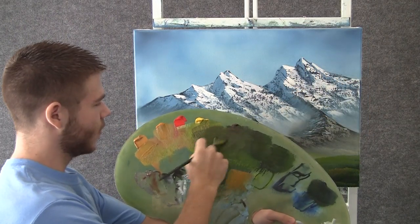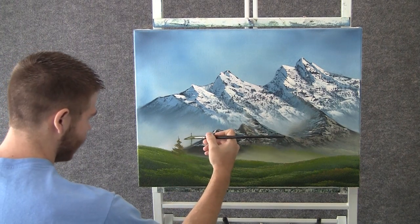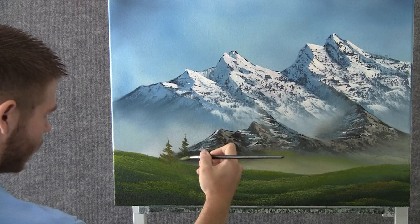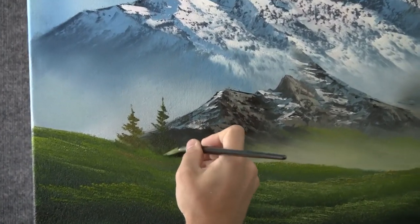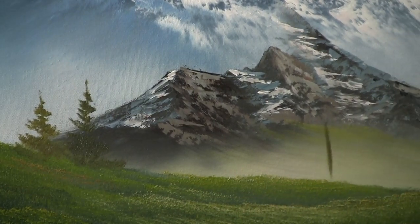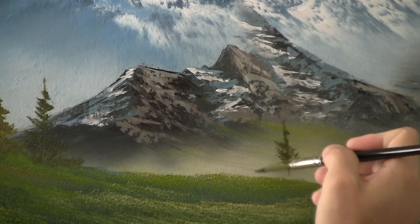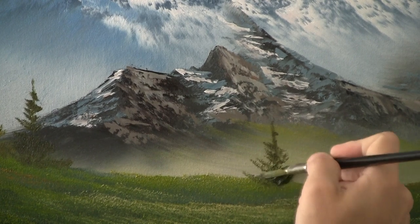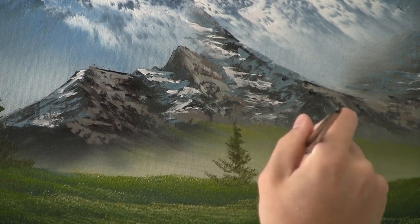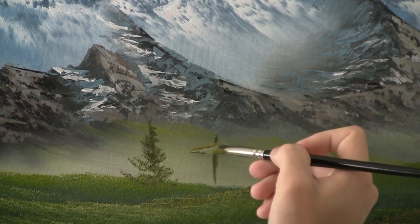Now with the fan brush and some light green, we can come over here and start shaping some tiny little background pine trees. Just push up with the fan brush, bend the bristles — maybe do one over here. Look at how that pops against that light area — that's why we put that in, it really works. Do another one over here, maybe change the color on it just a little to add some variety.